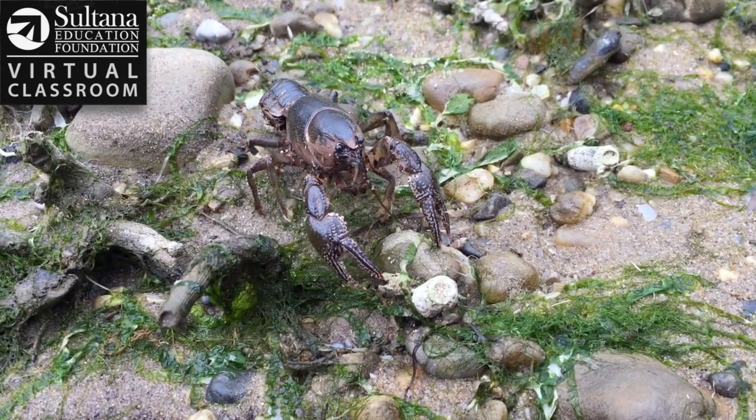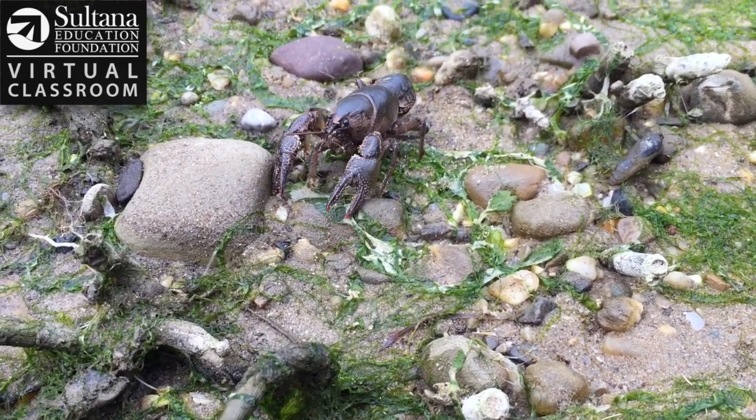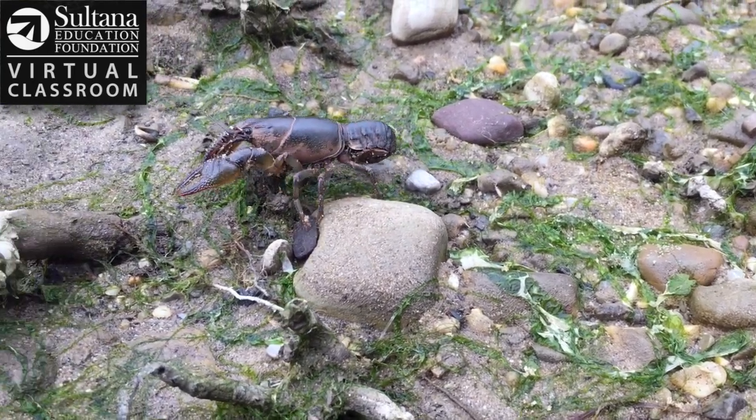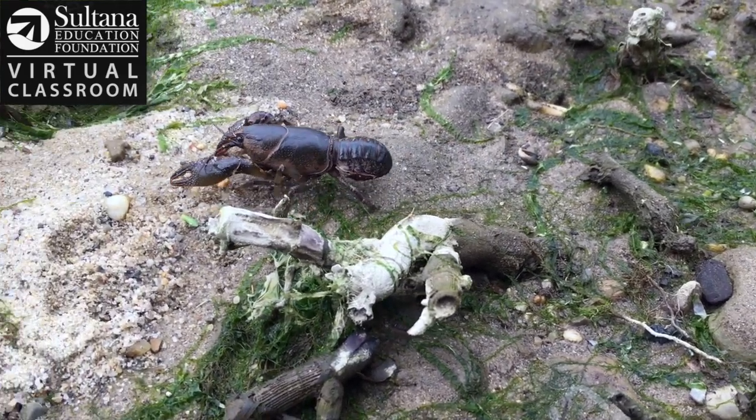We were fortunate to find this crayfish on our beach hike today and we hope you enjoyed meeting her and learning some things about these fascinating species. If you enjoyed this video, be sure to check out more of our Sultana virtual classrooms.